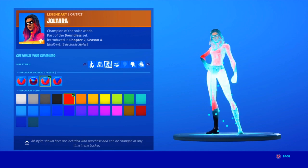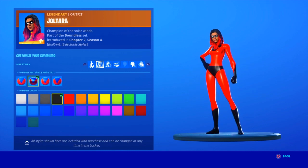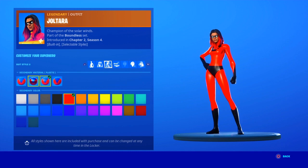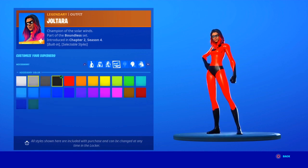Go for the third one. So for the first suit style, go for the second, and for the second suit style, go for the third. So that's that done — pretty easy, pretty simple. And then the accessory color...